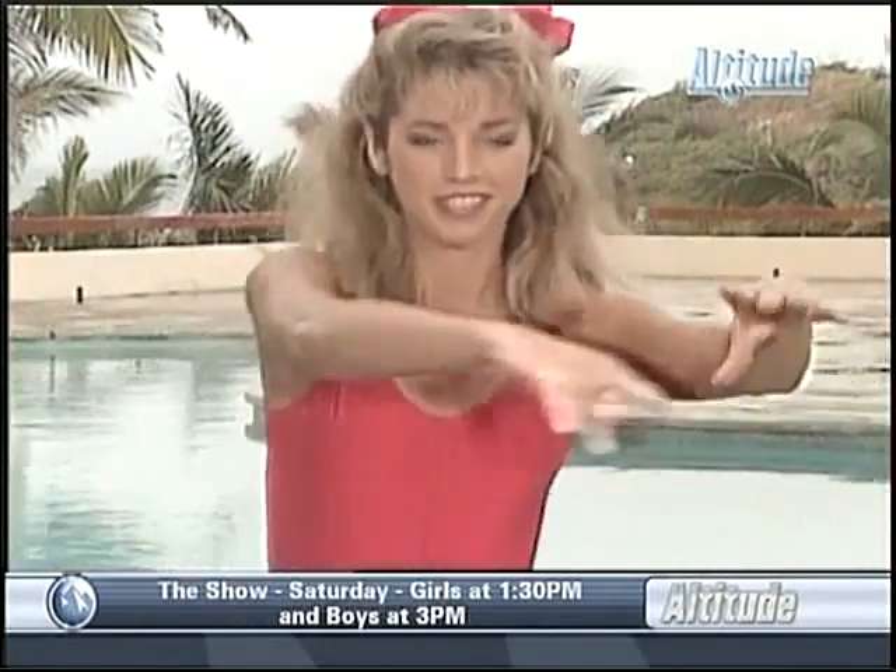Stretch it out from side to side — just stretch the hips. You should start to feel it right there. Stretching out the hips that we used, contracting that muscle and stretching it out. And hold. Now for our waistline work. The leg is extended out — clasp your hands behind your neck.